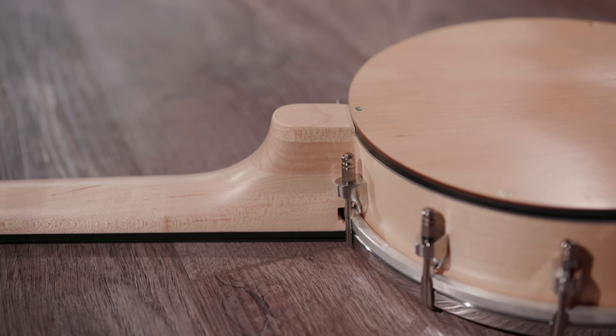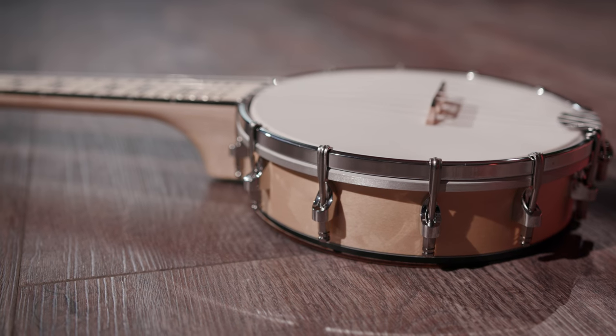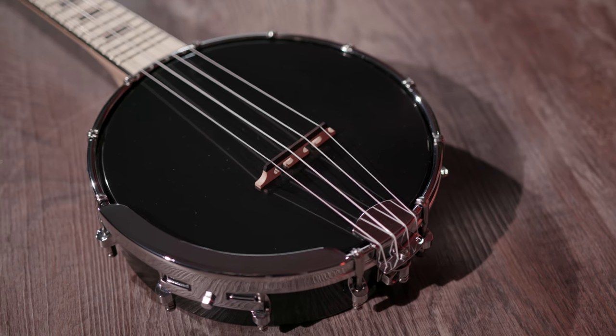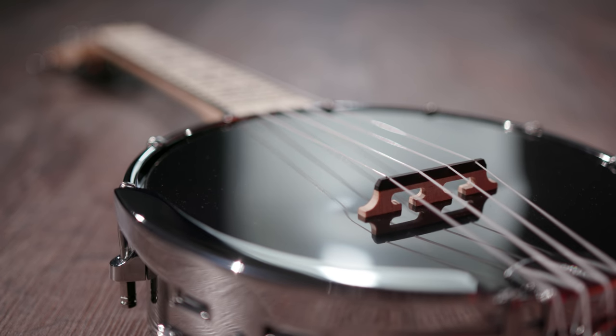In the Manoa series we have a closed and an open bag version to choose from. In the case of the closed one, the pot, neck, fingerboard and bridge are made of maple. Different to that, the open version has a black ABS pot. The bone saddle and the acryla strings complete the sound concept perfectly.